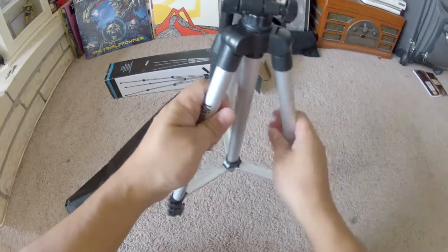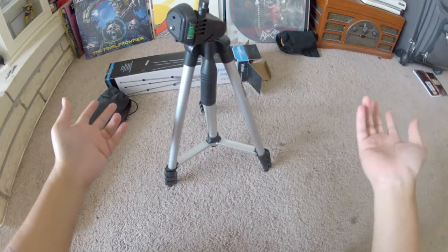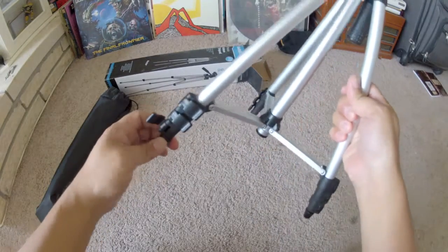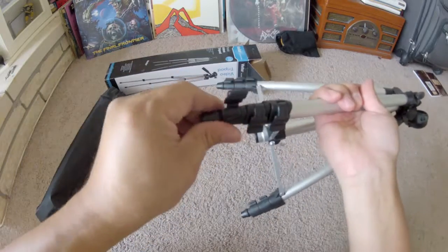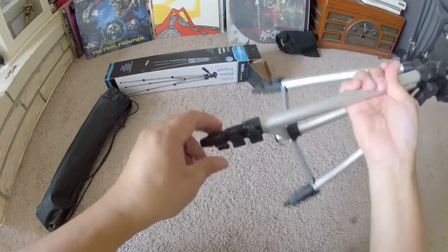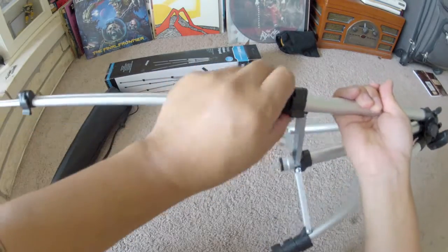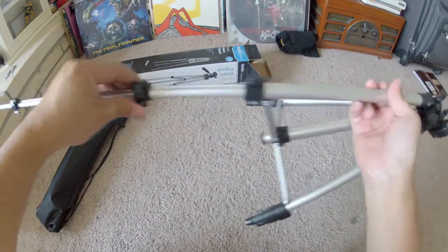It feels flimsy, but you can't complain about how it feels for $9 — not too bad. It's not smooth though, you can see that. Let's just get these legs open. Not smooth at all.